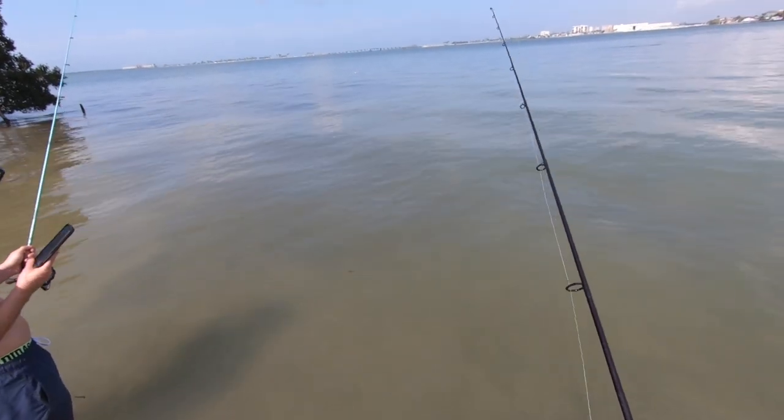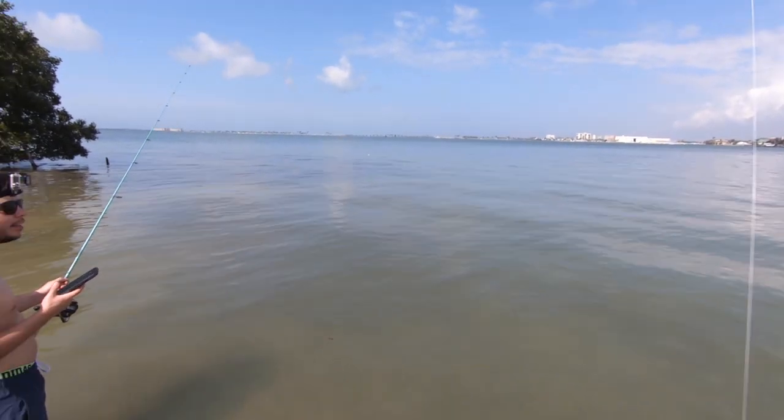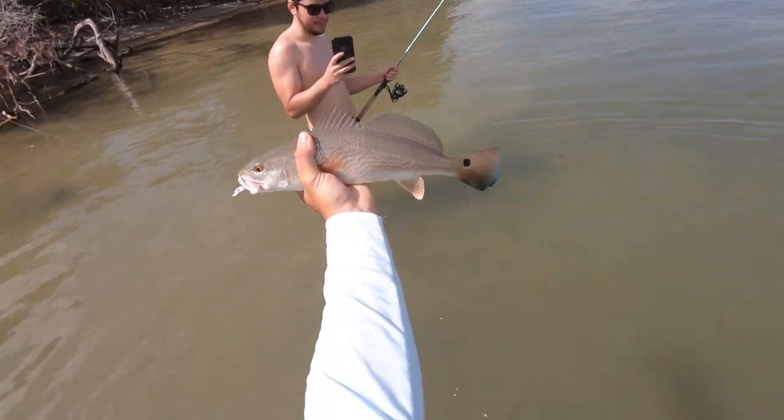During peak high tide, I like to fish either an oyster bar or residential docks. The concept with oyster bars is similar — at low tide redfish can't get up there, so all the crustaceans are safe. But during high tide, redfish can get up there and feed on the crabs and shrimp hiding amongst the oysters, making oyster bars really productive during high tide.